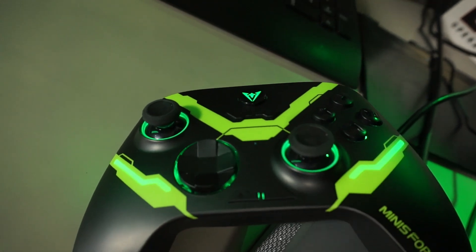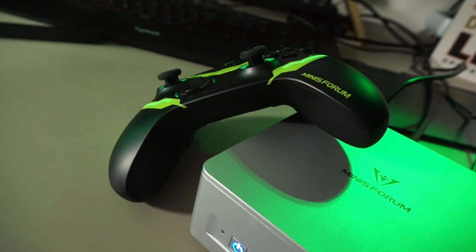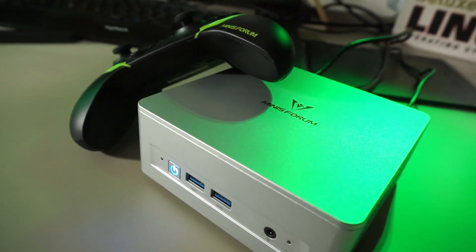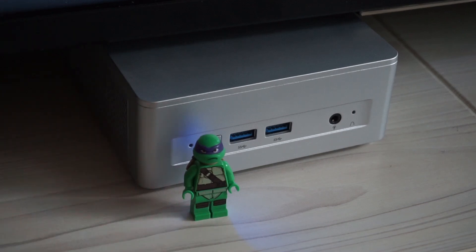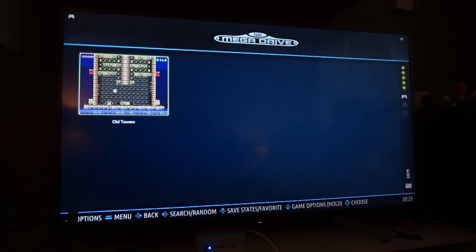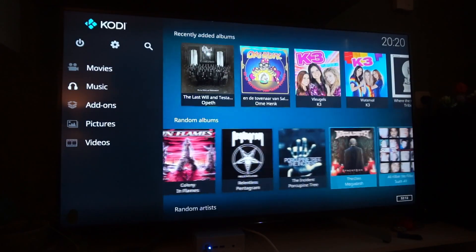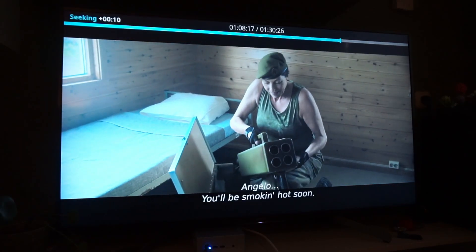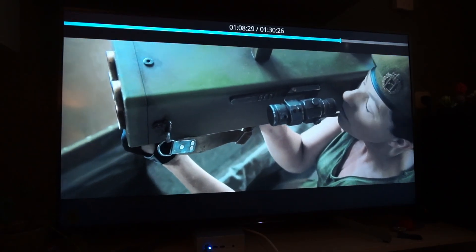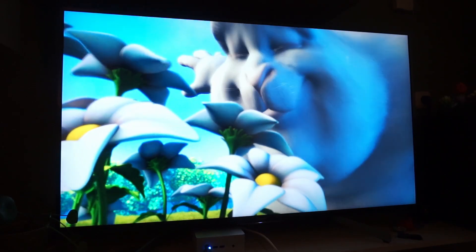I moved the UM750L Slim and the MGP01 to our living room and connected the little machine to our 4K television. I realized the power LED is very bright — a bit too bright actually. Fixed. The machine has no issue moving around the interface at 4K. I can start Kodi which is fine at 4K as well, and playing different video formats is no problem at all. Big Buck Bunny is pretty awesome in this resolution.